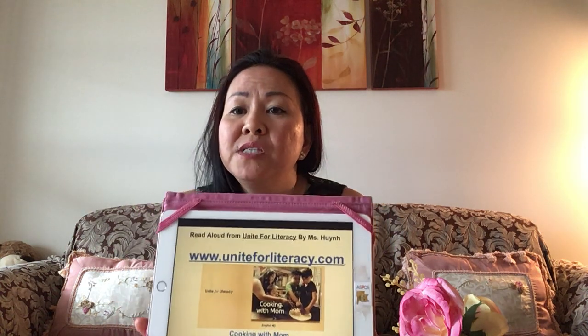It could be this dish or another one, but this is a book I'd like to introduce to you, and it's on a different website. It's completely free — you do not need a password or any other access to log in. All you need to do is have your parents type in www.uniteforliteracy.com. Once you get to this site, you will see it looks like this.